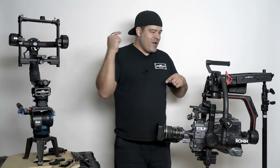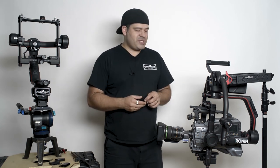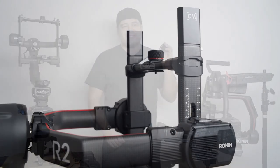Hello everyone, Pager here with CineMill. Really excited to be here today with the Ronin 2 and one of our awesome new Ronin 2 accessories — the very essential, must-have upper tilt arm extension.